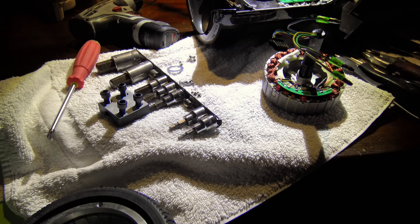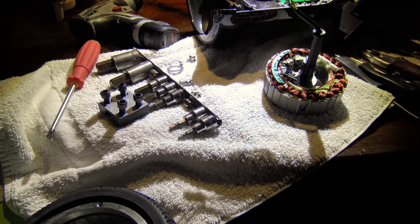Some of you might get a kick out of that — very interesting hardware on these and I can't wait to explore a little more.